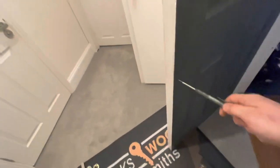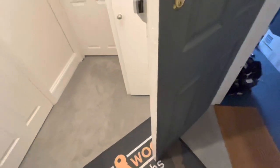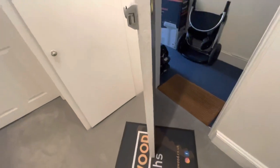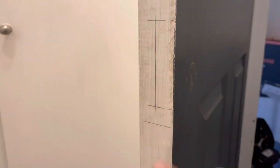The guy's just got a nightlatch. So we're going to put a deadlock in — a Euro deadlock, just down here — just to give the guy a bit more security. Alright, that's my lock all marked up, so that's where it's going, obviously.